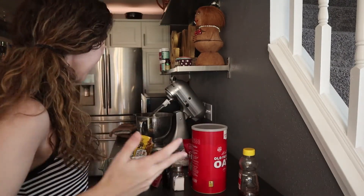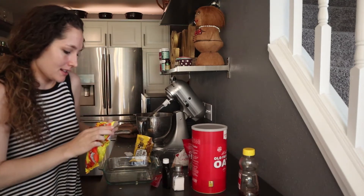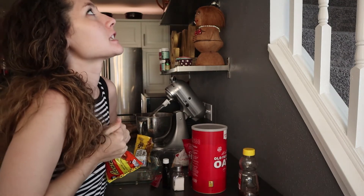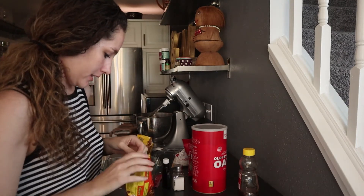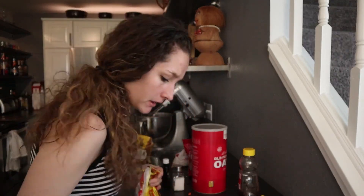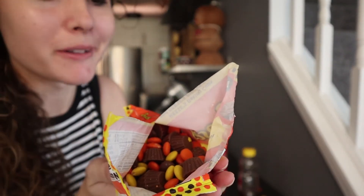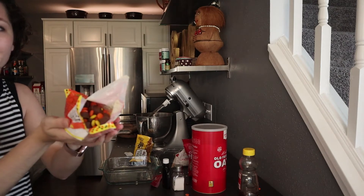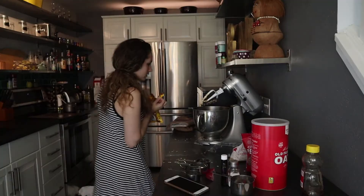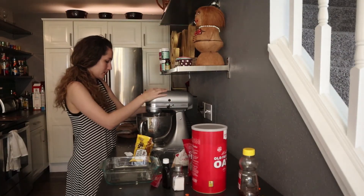I am back and it has been like 25 minutes. Now I'm going to add my mix-ins — let's take a look at these. It's just a mixed bag of Reese's Pieces and little Reese's Minis. There you go. So many oats on the floor. Now let's mix these bad boys together.